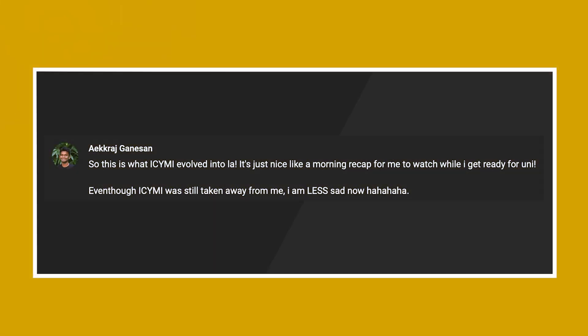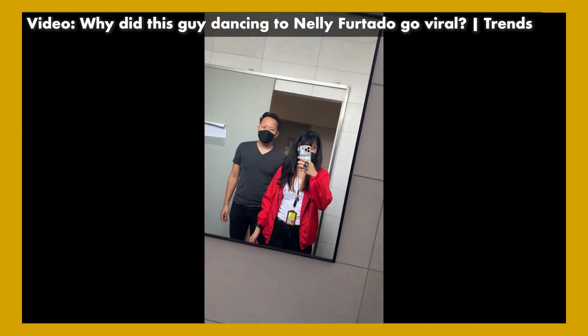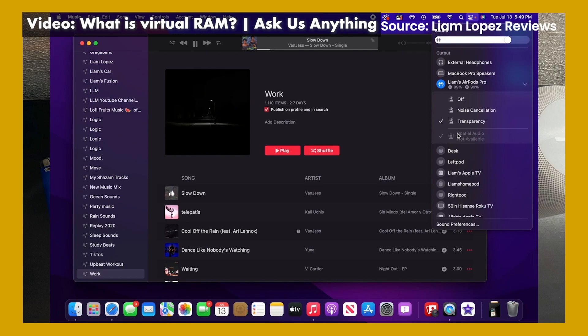Next up, we have a comment from Egg Raj Ganesan. Hey Egg Raj, thank you so much for the comment and thank you for supporting us throughout the journey. I'm so glad that you enjoyed the show and we will continue to do more in the future. For those of you who don't know what ICYMI is, it stands for In Case You Missed It — our daily news show where we talked about the latest tech news. After 600-plus episodes, we decided to change things up and came out with two brand new shows: Trends, where we talk about what's trending in tech, and Ask Us Anything, where we pick comments from you on our YouTube channel and Facebook page and answer them. If you have any suggestions or crazy ideas, put them down in the comments below.